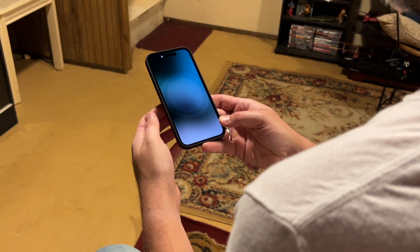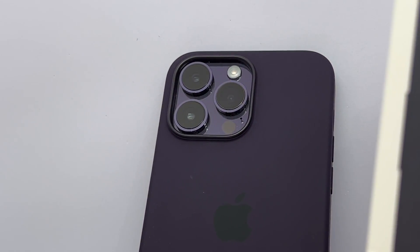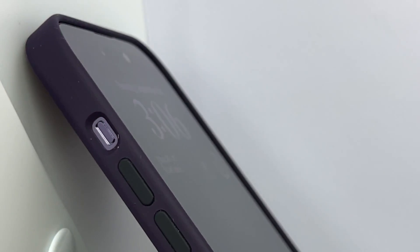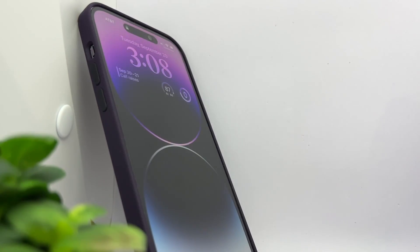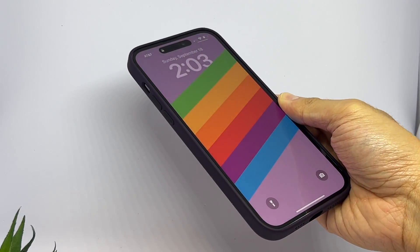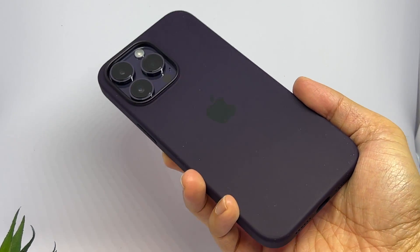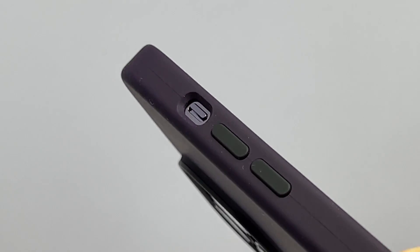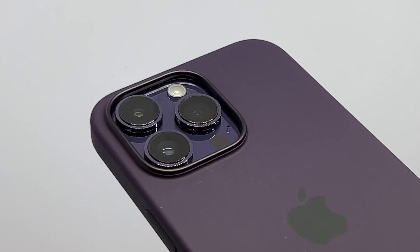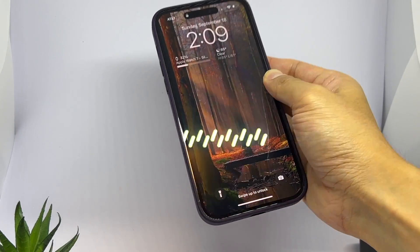Elderberry — another dark purple in the lineup, simply blending together while only being slightly lighter than the phone for some depth. It's a 10 out of 10.